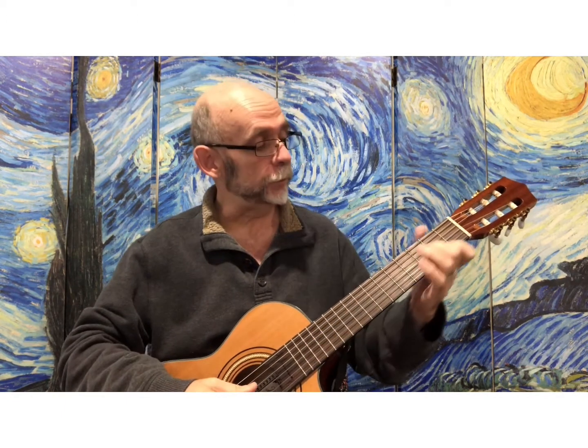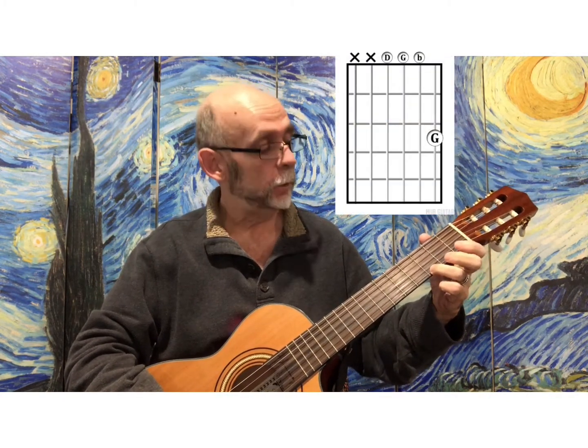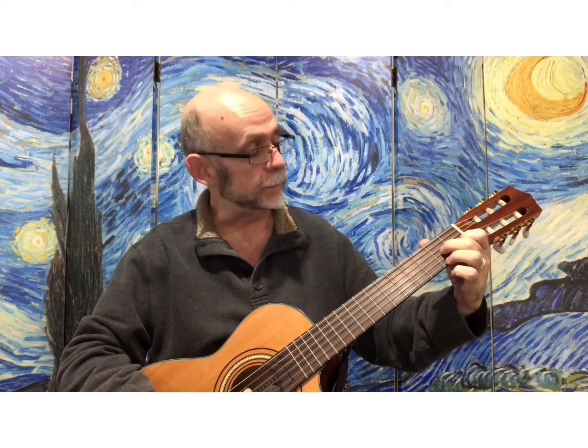This song is Jingle Bells. It is relatively basic for your chords, although you will use your C chord, you will use a G chord, you will use a three-string A chord, and you will use a D chord.